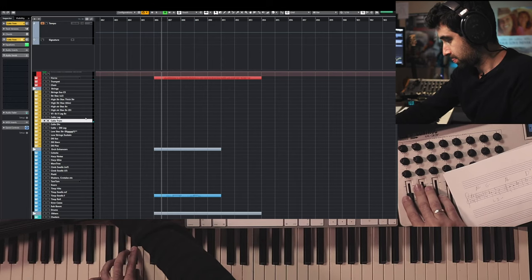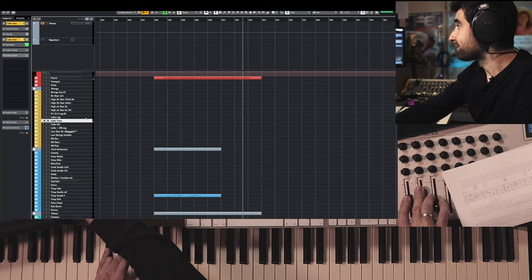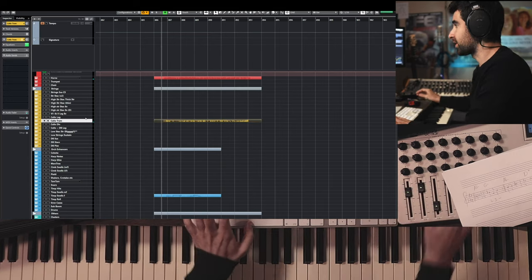I think I'm going to thicken this melody with tremolo cellos. We're going to enhance the answer of the timpani with a little bit of support from the gran cassa, as well as a double bass tremolo — something like this.